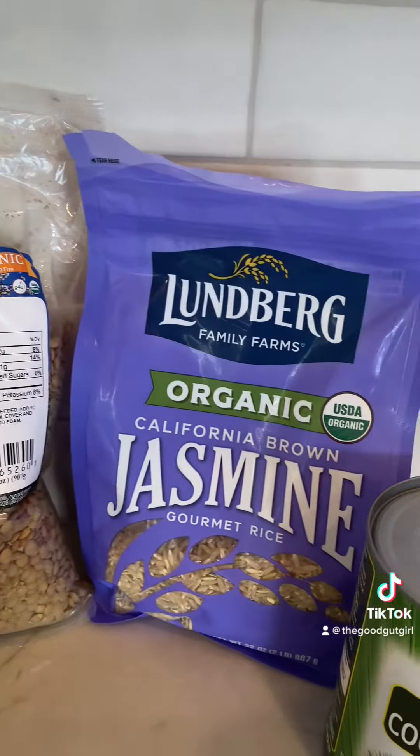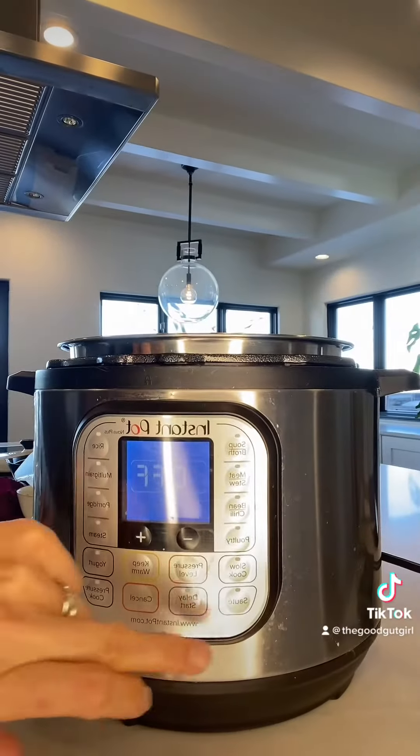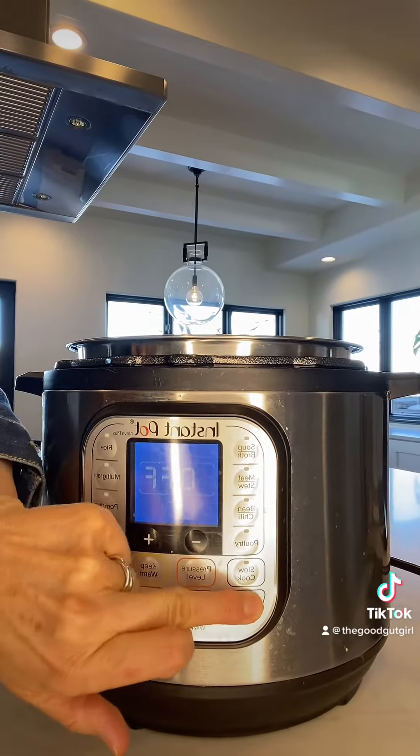There is a reason certain recipes have been around for more than 2,000 years, so listen up. And part of what you're gonna love about this is it's super easy to make.